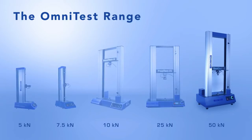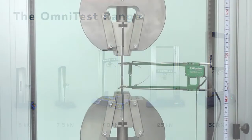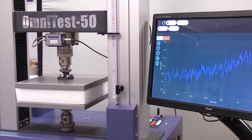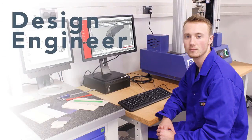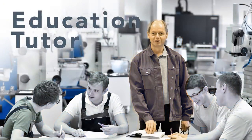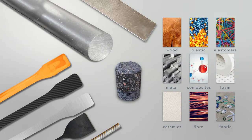The OmniTest range gives you the power and versatility to perform static tensile, bend and compressive tests on a variety of materials without breaking your budget. Whether you are a design engineer, research scientist, QC professional or education tutor, you can always rely on the OmniTest to verify the physical strength of the materials you use.